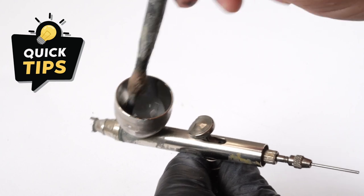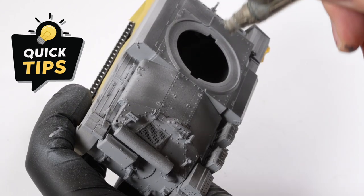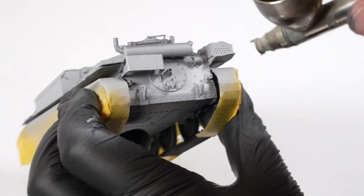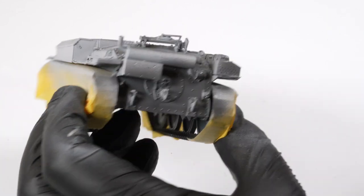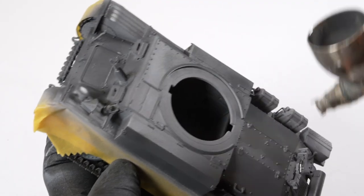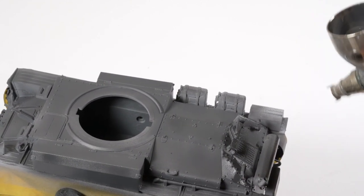Semi-gloss clear is mixed in with the paint at this stage, which gives the paintwork a really lovely eggshell finish and a beautiful smooth look. The paint is mixed to about a 50/50 ratio with Tamiya retarder thinner, and should be built up in light multiple coats.